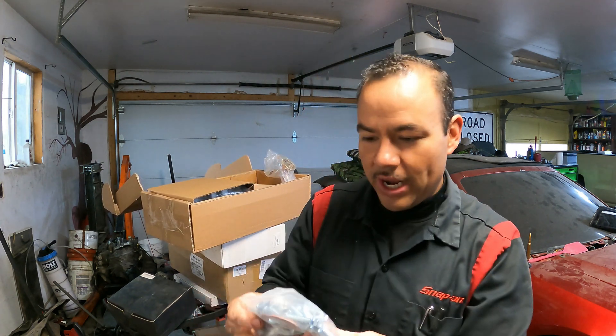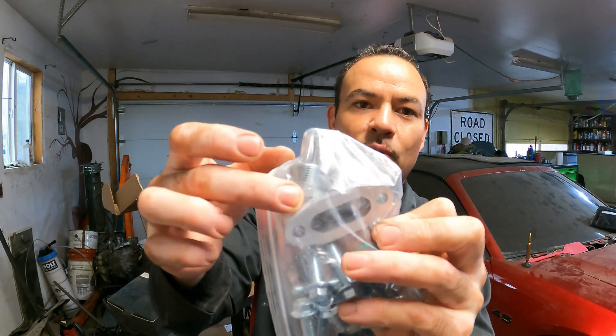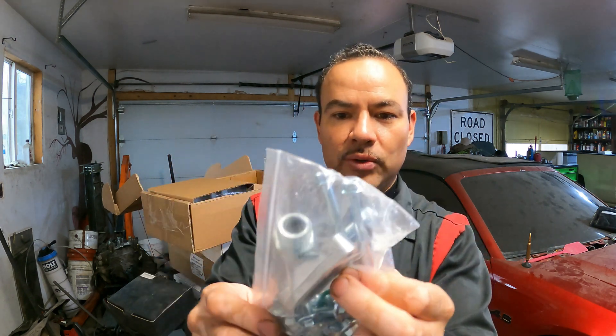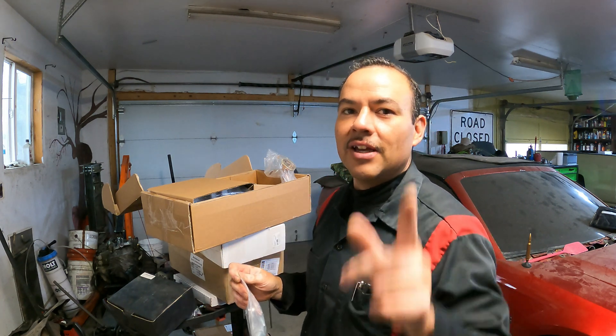I love getting new hardware. Here are all the bolts and a block-off plate for the oil cooler lines. The new hardware just makes it look so much cleaner instead of using the old bolts, so we try to replace as many as possible. If you guys have been watching our channel, you should know that.